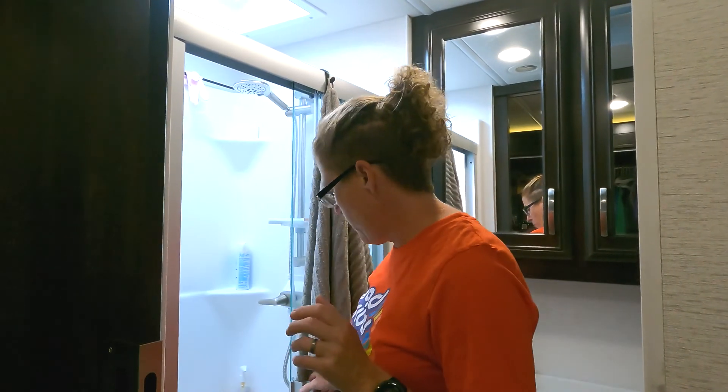These tri-fold doors — if anybody has any tips on how to get those clean and keep them clean, put a comment below.